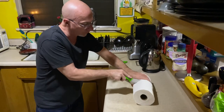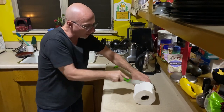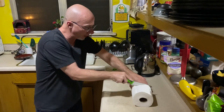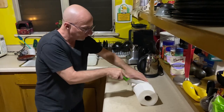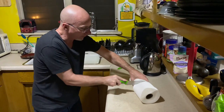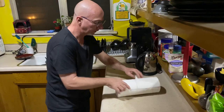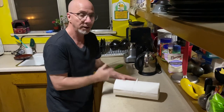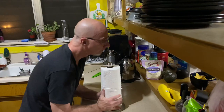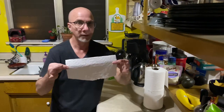As you cut it, you can kind of feel when you start to get down into the paper towel tube, and you just roll around, and if you don't cut a straight line, just curve back up to the line you began, and you'll get what you're after. You'll end up maybe with a little bit of that. They still do the job. Pick-a-size.